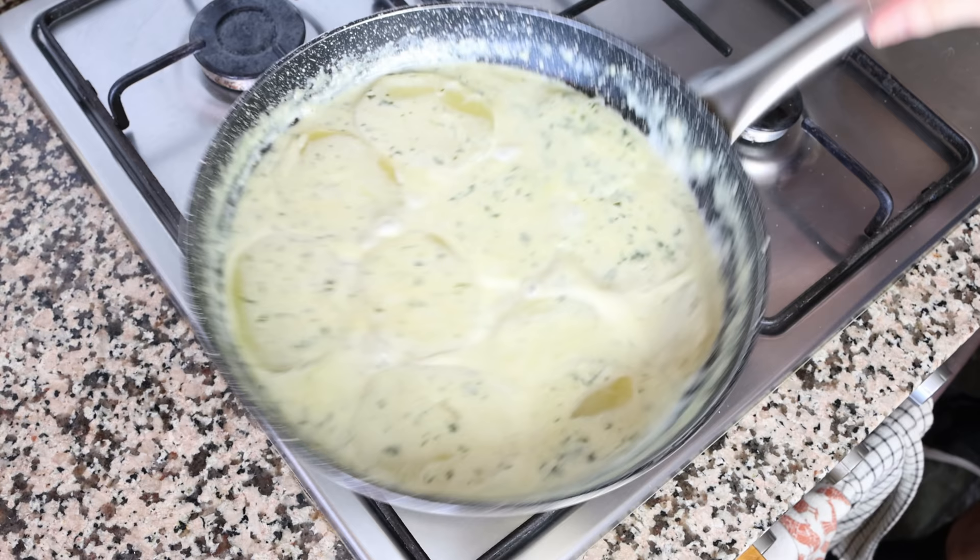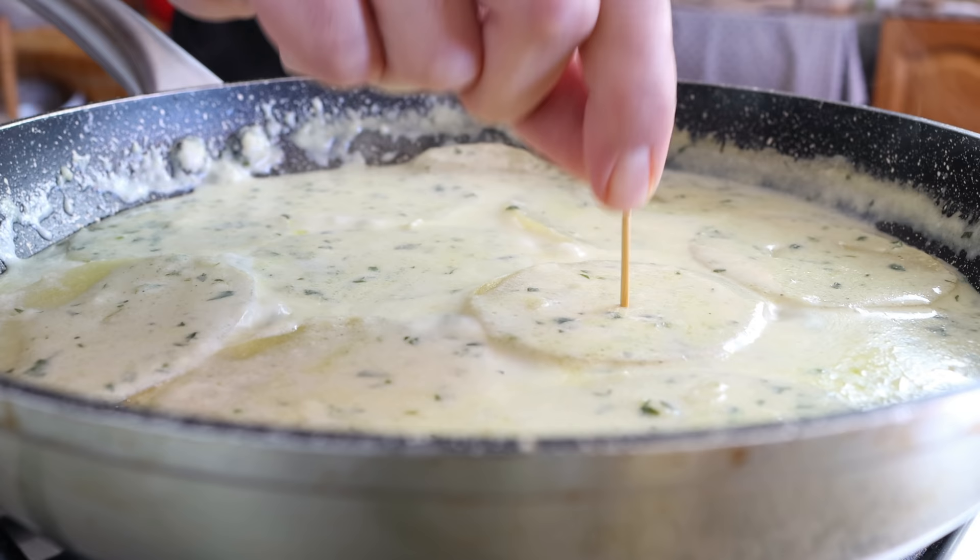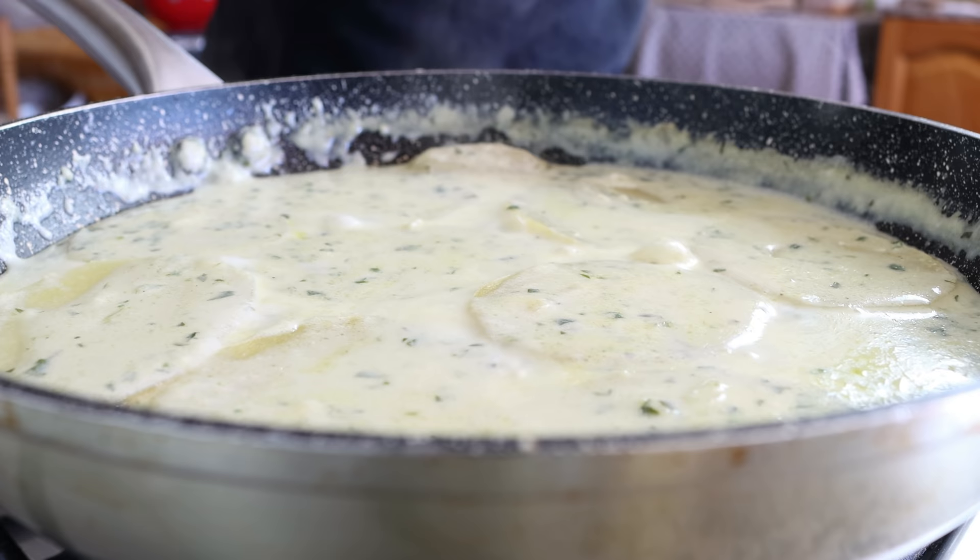After cooking the potatoes for 30 to 35 minutes they should be perfectly cooked through. As you can see, the milk has really been absorbed by the potatoes and we've ended up with a beautiful creamy sauce. You can pierce the potatoes with a toothpick — if it easily goes in but with some resistance, they are ready to go. I'm going to remove the pan from the heat.